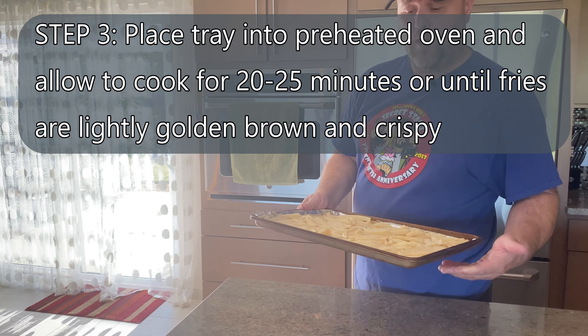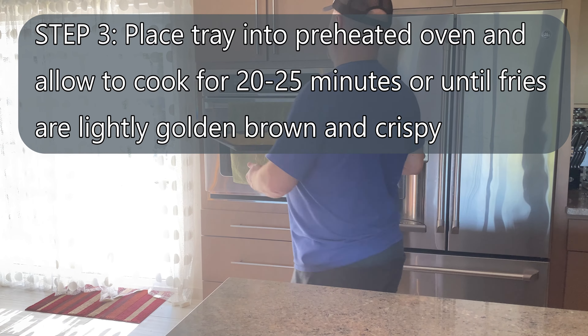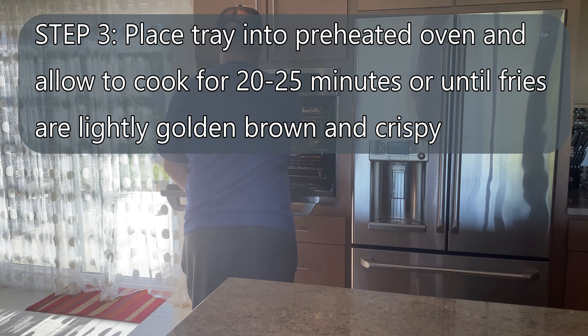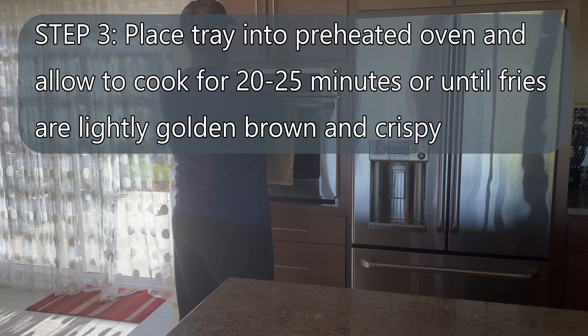Our oven is now heated to 425. We're going to put the fries in for about 20 to 25 minutes. I like to split the difference, so we're going to do 22 minutes. I like my fries crispy, so cooking time: 22 minutes, and we're off.